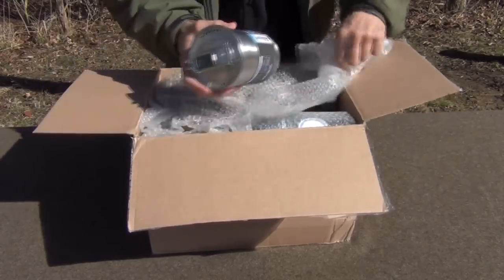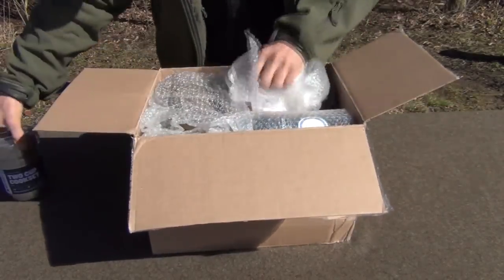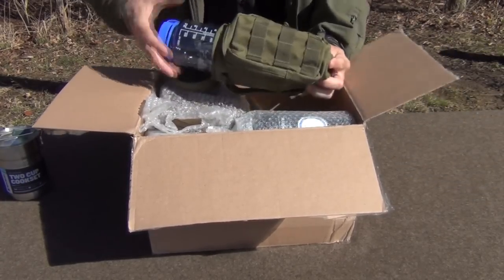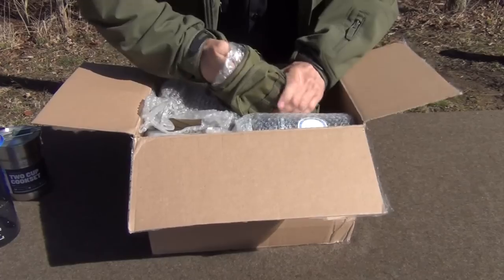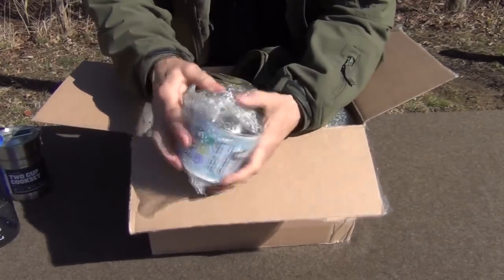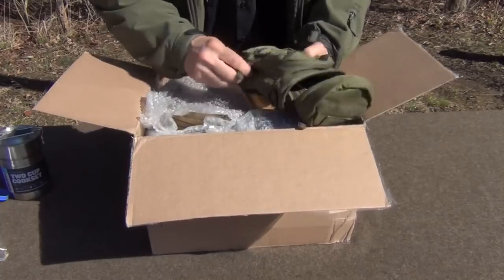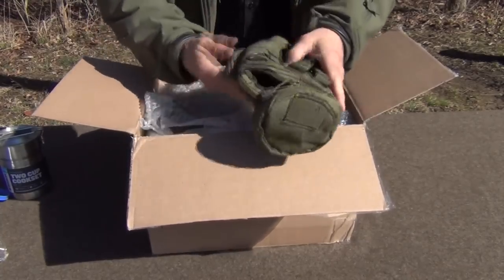Wow, a brand new Stanley 2-cup cook set — that's fantastic. We've got a bottle carrier with a brand new Nalgene bottle. And also a really nice cup which nests together with either the Nalgene bottle or the Stanley cup. Bottle carrier — that one's empty, but yeah, that's really nice.